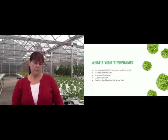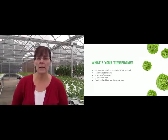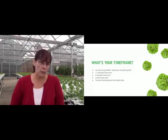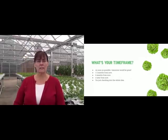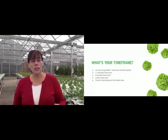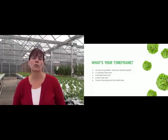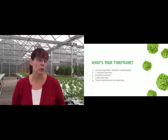What's your time frame? Do you want to be starting now, hitting the ground running immediately? Do you have a greenhouse already, a space for it? Are you looking at one to two months from now? That's a pretty short time frame. Are you looking at six months from now? That's ideal — it gives you a chance to give us a call and work through exactly what you're looking for.